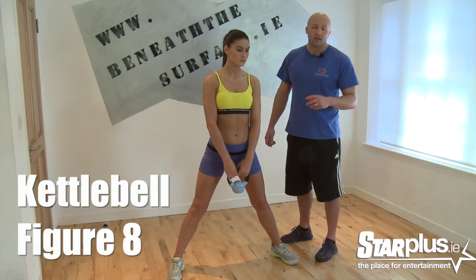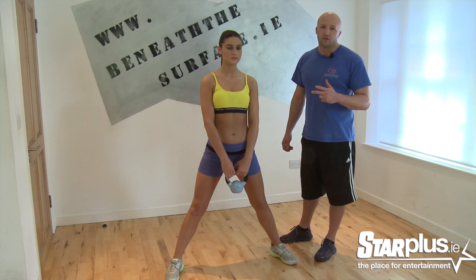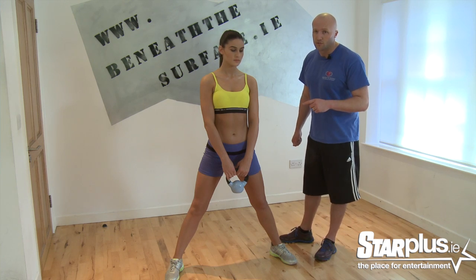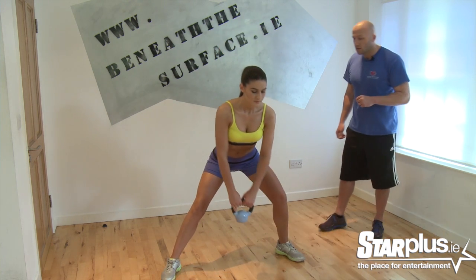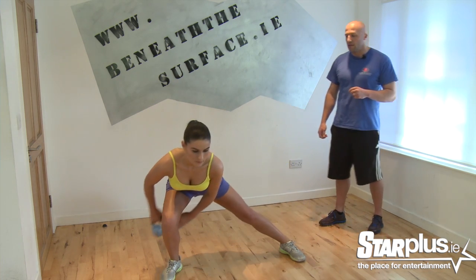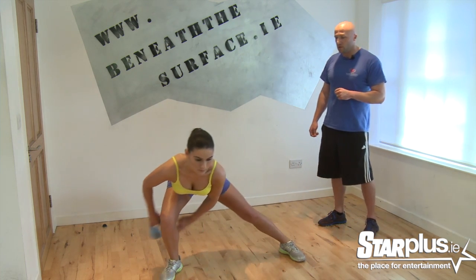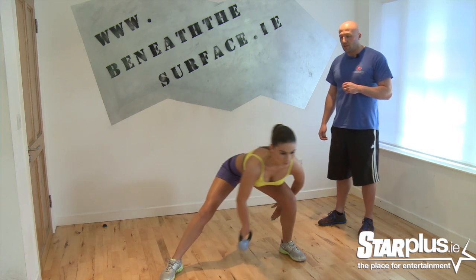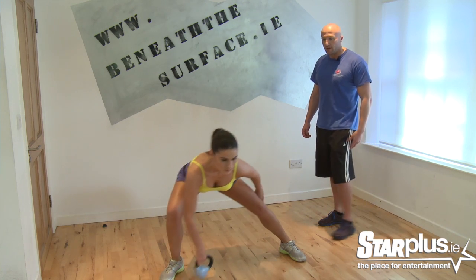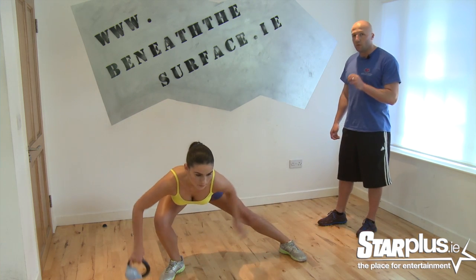We're going to start off with the kettlebell figure 8. The kettlebell figure 8 is going to work your bum, the back of your thigh and the front of your thigh. But most importantly, it's going to work your inner thigh. Watch Lyn as she goes from side to side, nice and slowly, bending one leg and stretching the other. Really pushing our hips back and feeling the stretch in the inner thigh, getting the workout on the outer side of the thigh, and it actually uplifts your bum. It's a very, very good exercise if you want that bikini bottom.